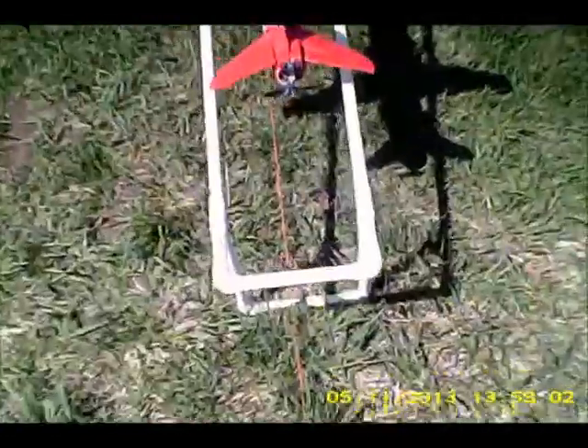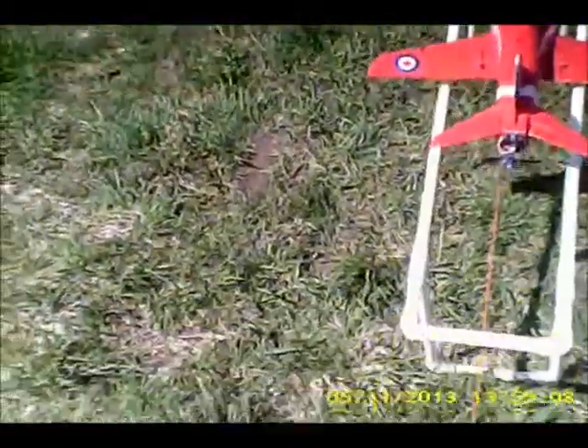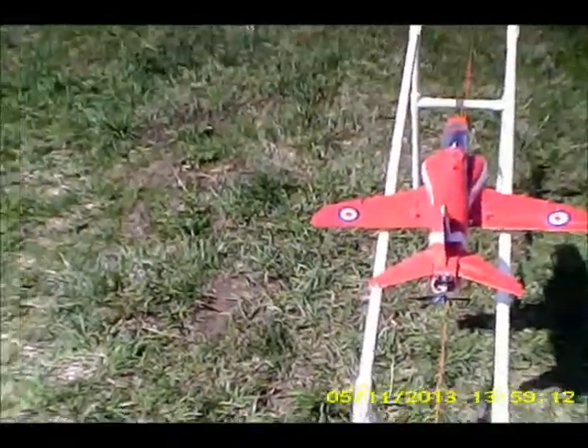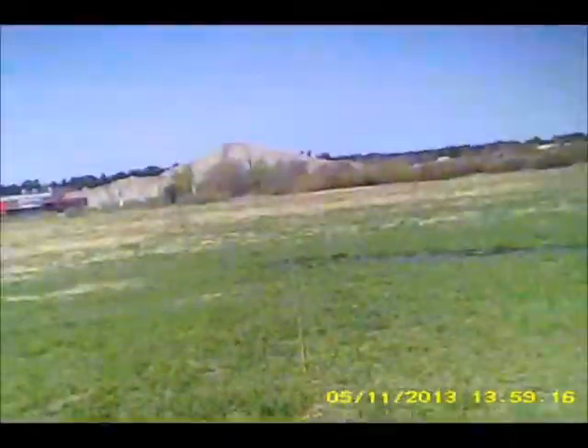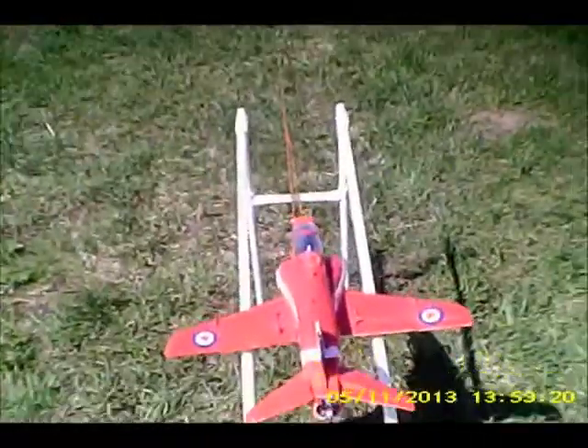This is the T45 50mm with a pusher prop. I haven't had much success with it so far, but let's see — it's a bit windy today.